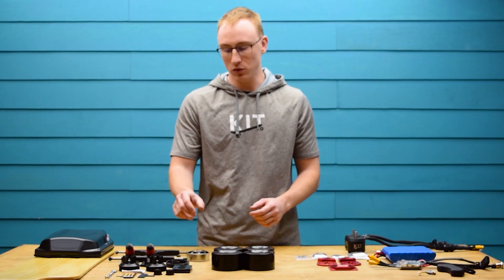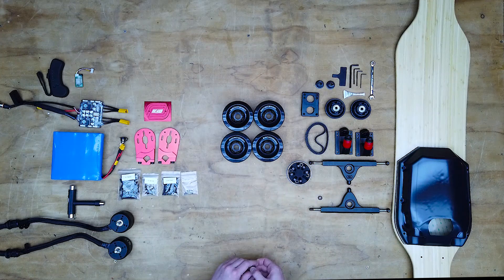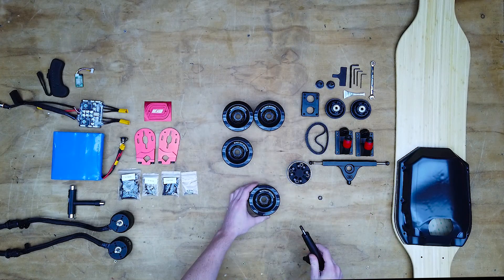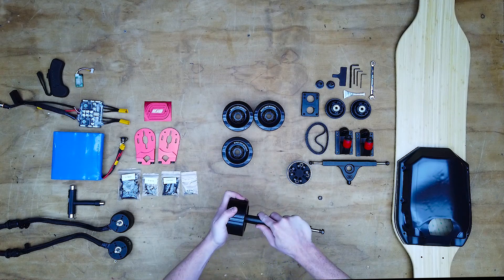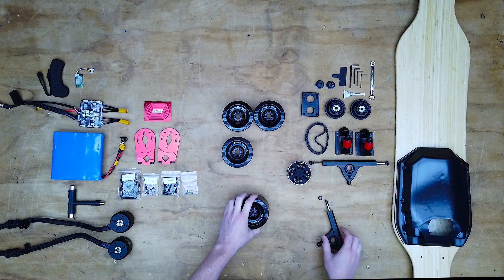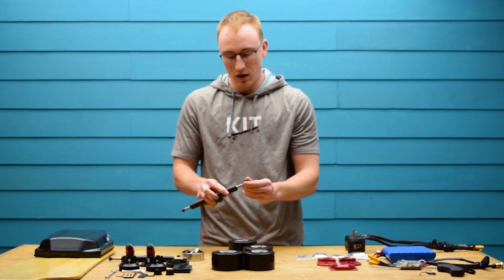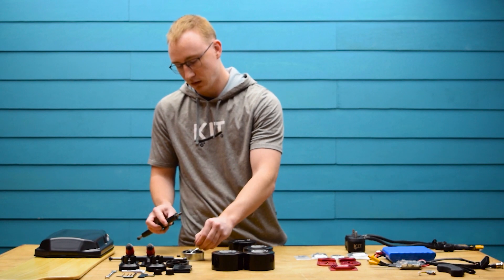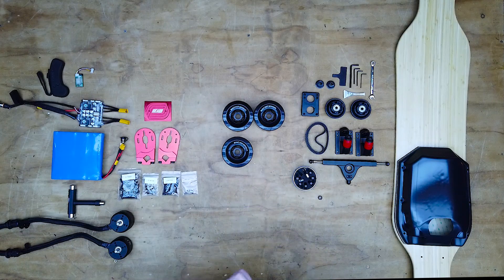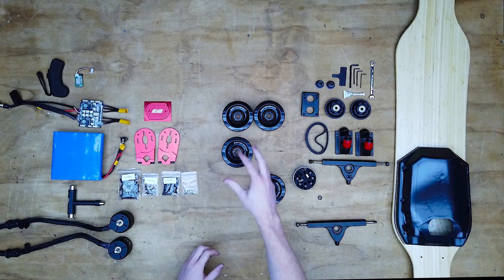The first step is to install the bearings into the wheels. You're gonna slide one bearing onto the truck and then push the wheel on, and this will easily install the bearing. Then you're gonna take another bearing, slide that onto the truck, then add a spacer and push in the bearing, just like that. You're gonna want to repeat this for all four wheels.